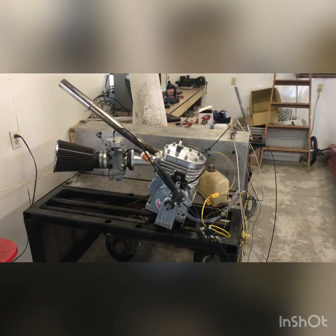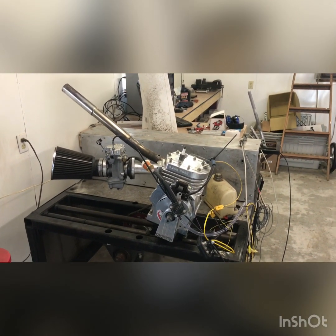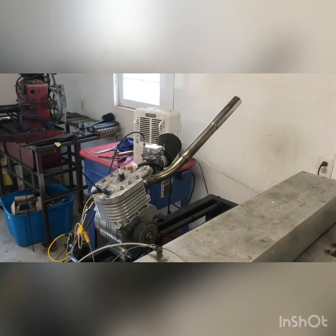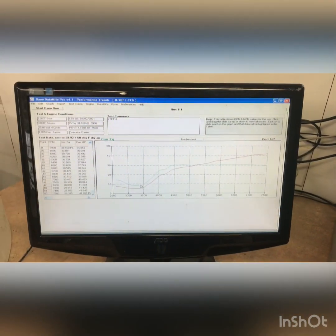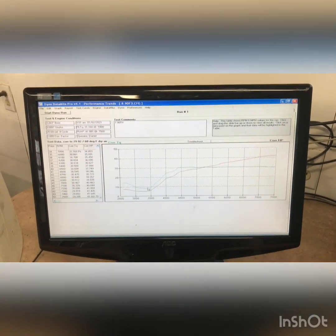New rod, new piston — had to go with a little bit bigger bore to clean it up for the new piston. New bearing, new rings. Ran this on the dyno and it kept — I kept making passes and at about 8000-8500 it would shut the computer off. It did that two passes in a row.